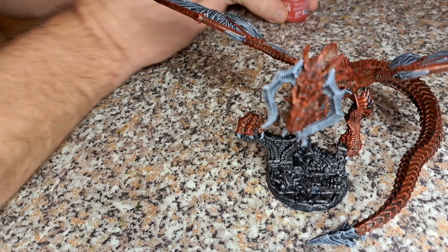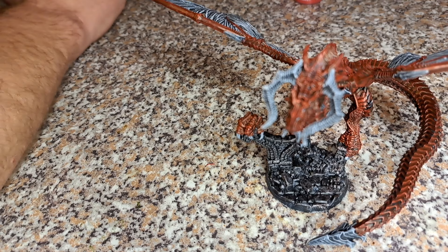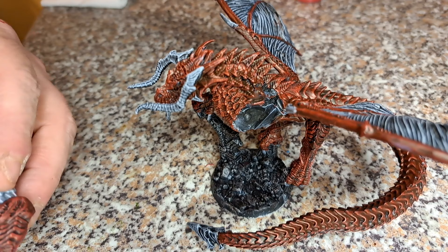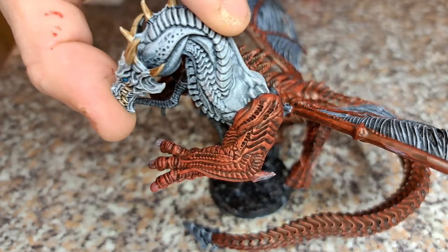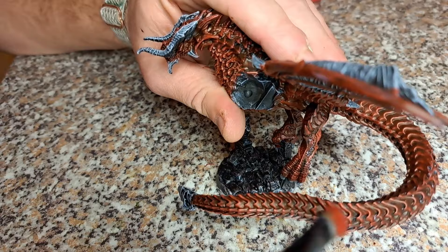With the red and the Gravelord Gray just about dry, we're going to move on. We're going to do a dry brush now using Evil Sun Scarlet on all the skin. This is going to bring it up a little bit. You can see this is a coat of Blood Angels Red, and here I've done the dry brush on the arm with Evil Sun Scarlet - you can see it's picked up all the details, giving it a bit more life and color. That's exactly what we're going to do on the main body, just building it all up.